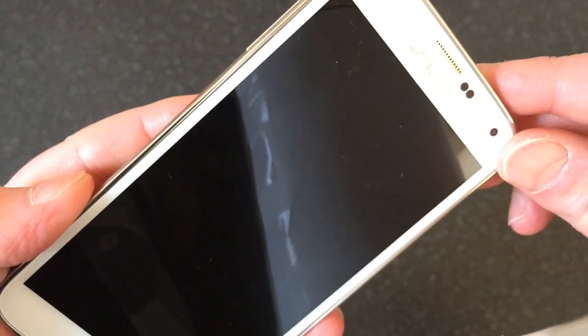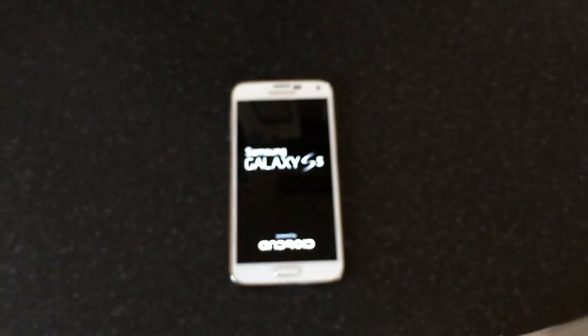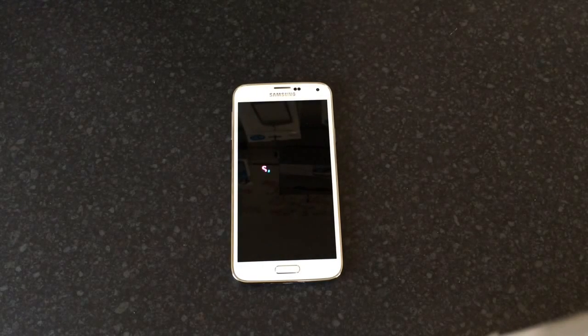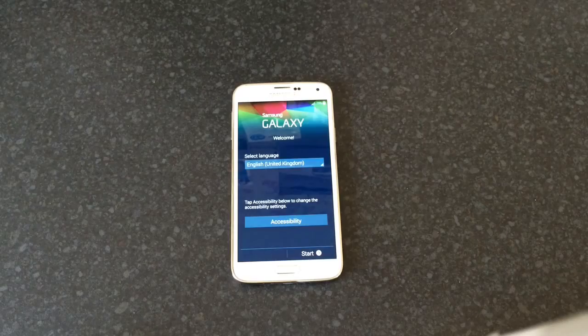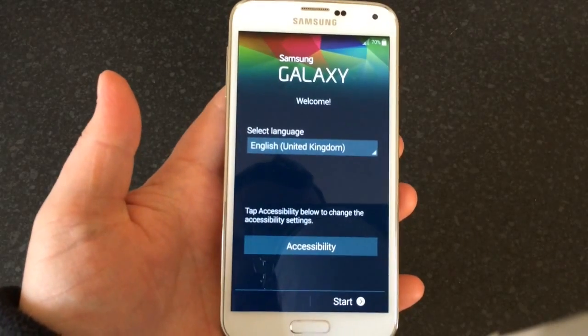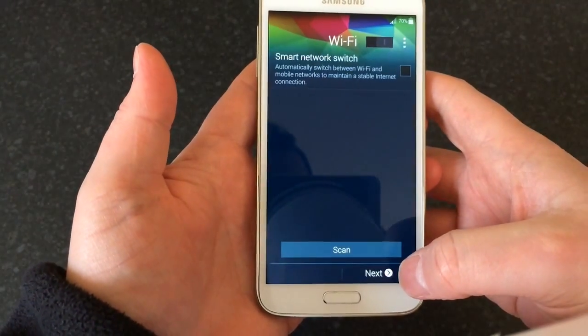The phone will now reboot. Depending on how much you've got on there, it could take a few minutes to reboot. Once it's rebooted, you'll be back to the main setup screen — like when you first buy it. I'm just going to skip through all this.